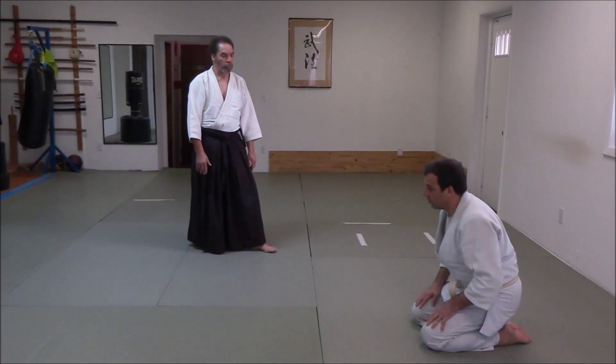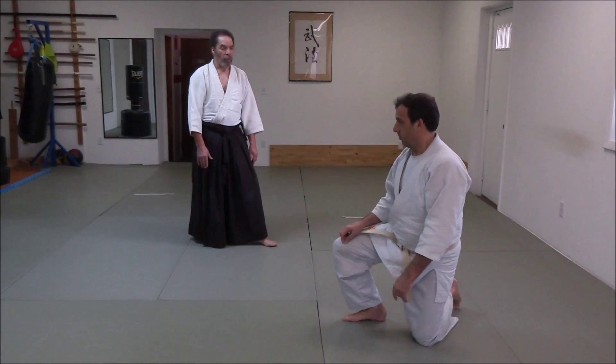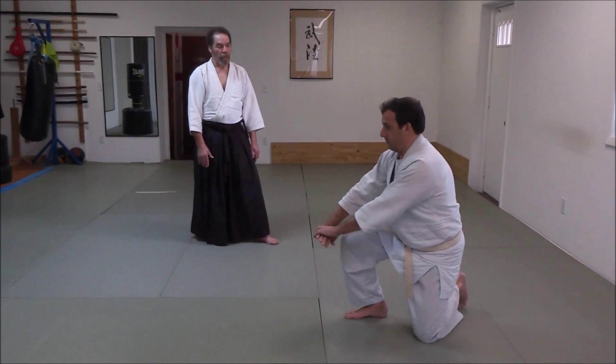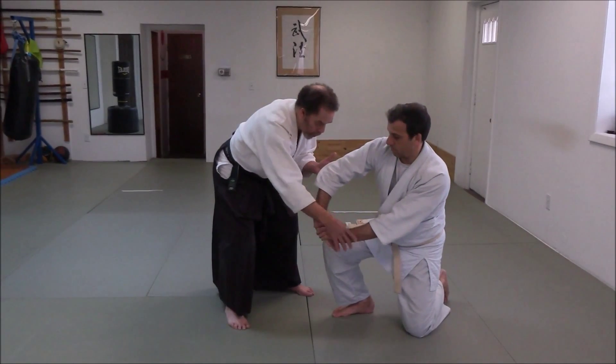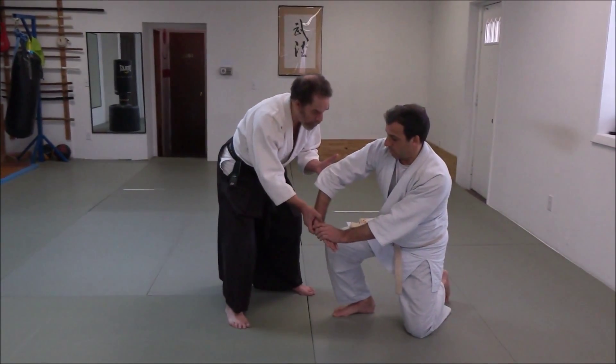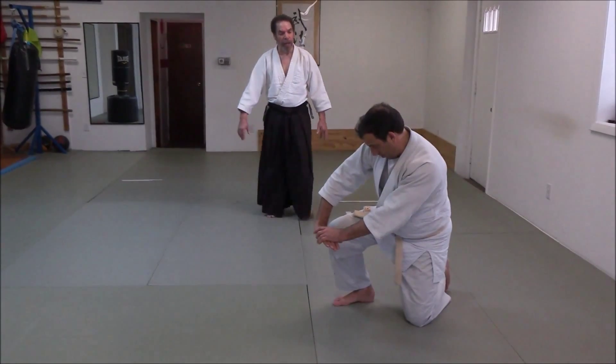Now, one knee up. Forward roll. Remember, you want your arms in front of you, like a wheel. Push this part forward. Tuck your chin in. Don't look at the ground.